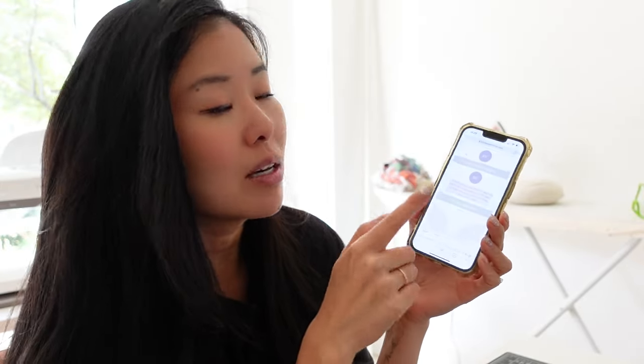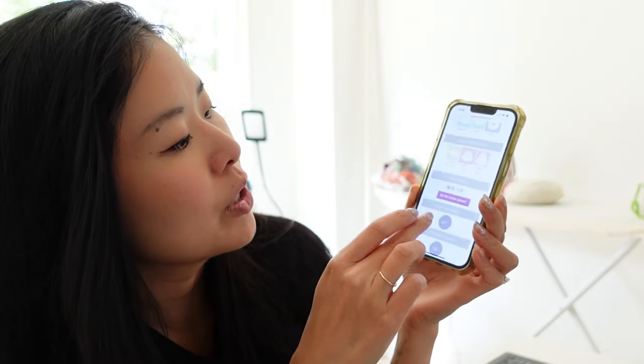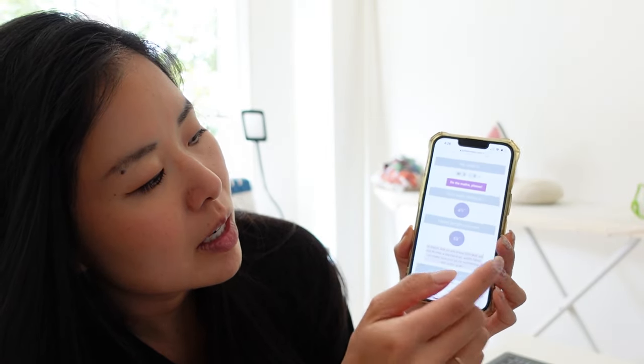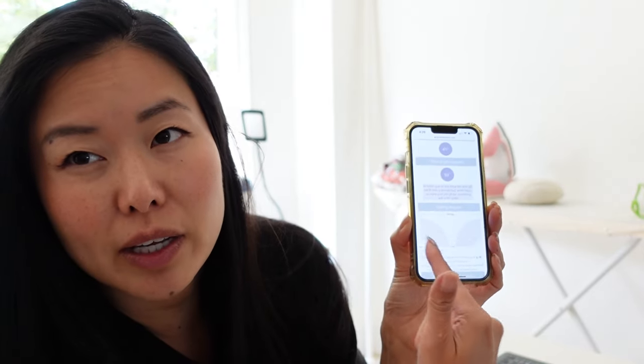Now I'm just looking up how to make a circle skirt. I'm going to use the By Hand London calculator, which makes it super easy — you just put in your waist measurement and it gives you your radius, length, and a cutting layout.